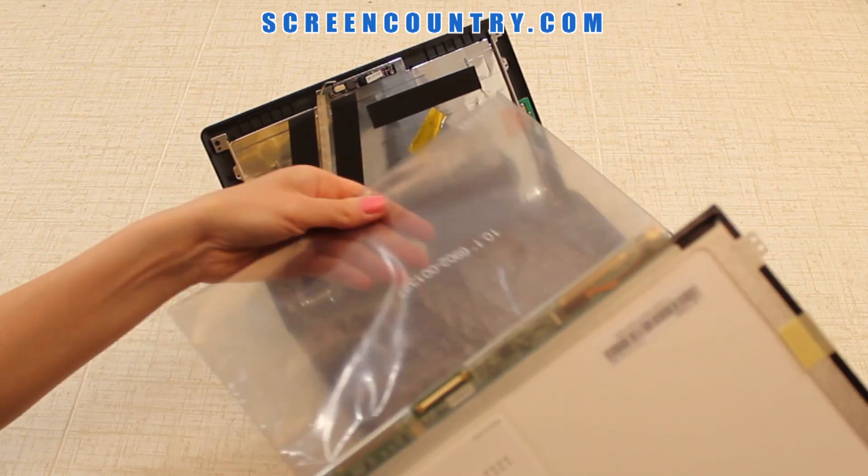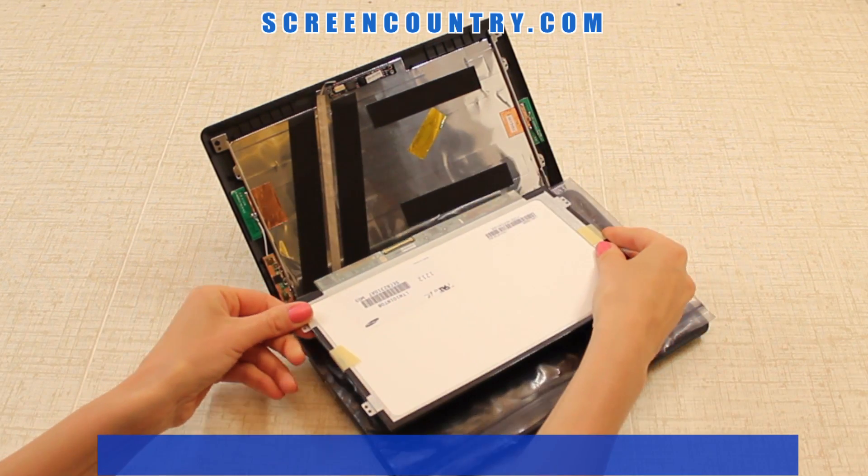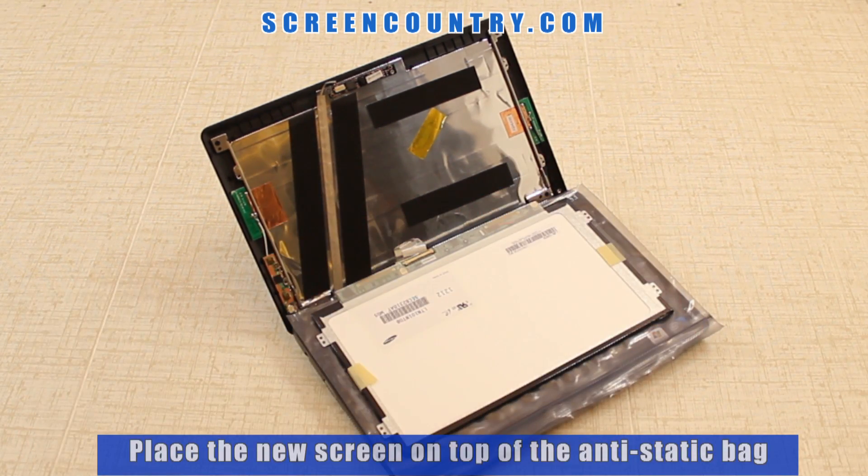Take the new screen out of the package. All our screens come in a plastic bag. Place this bag on the keyboard to protect the new screen. Put the new screen on top of the bag. You can also use a paper towel or a cloth.